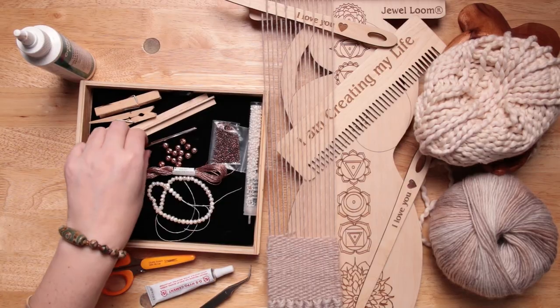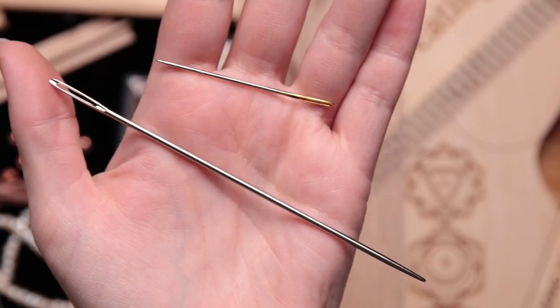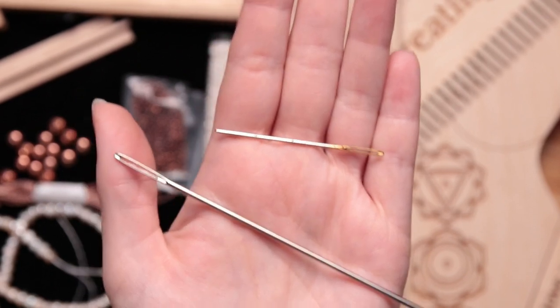For part two of this video, I've actually added a few extra things that I didn't use in the last video. When I come across those, I'm just going to stop and let you know. A tapestry needle is going to come in handy — it's a larger needle with a dull point and a large eye. These will allow you to weave in threads at the end. You really only need one; they just come in different sizes.